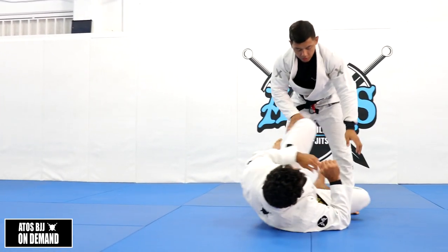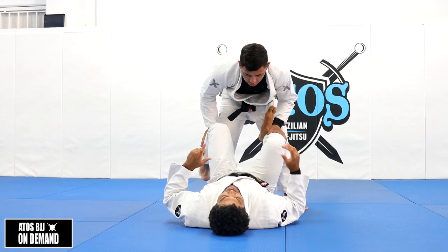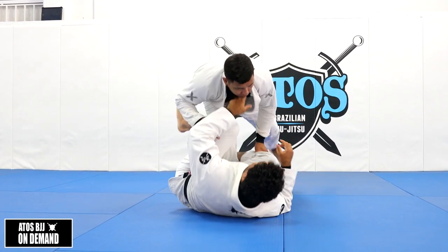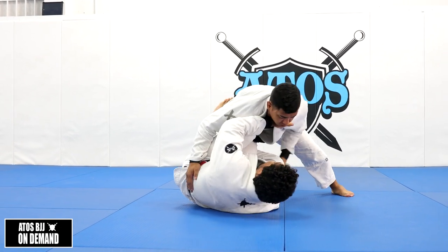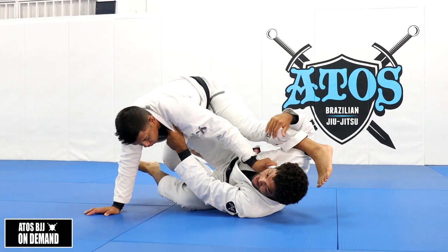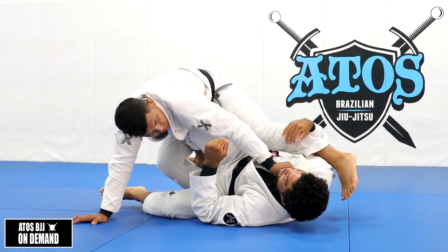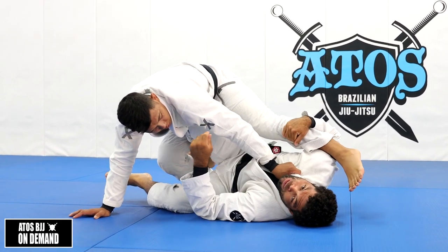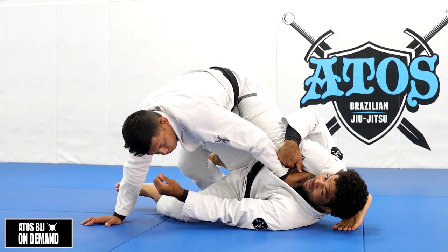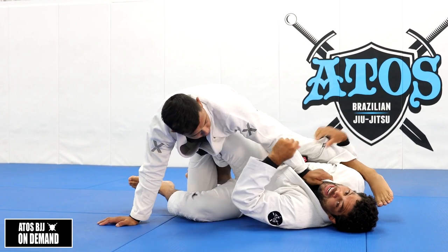Today we're going to use this setup to underhook his outside leg. So I'm here, Rolando steps over my leg, I control, I bring him up - he's going to start catching this leg and turn this way. I catch his leg and keep his shin on my bicep - I'm not going to put it over my neck like this.